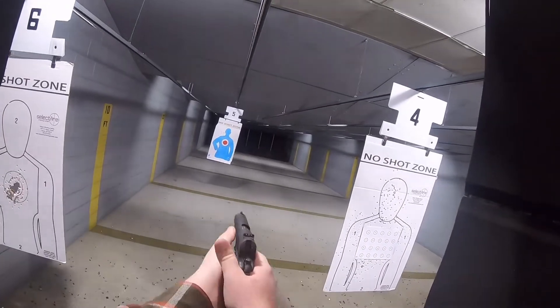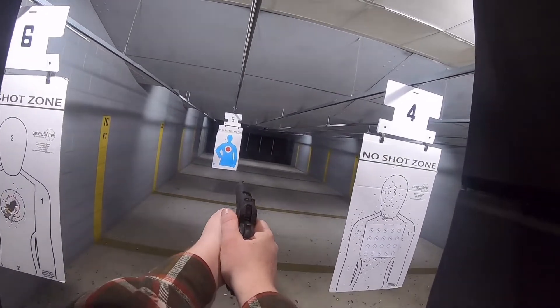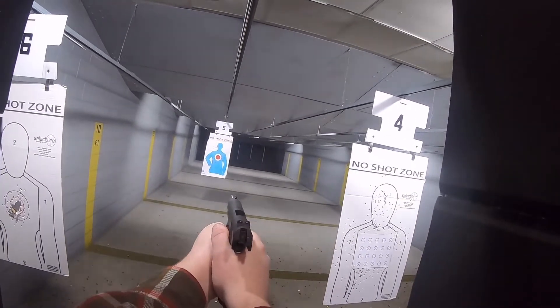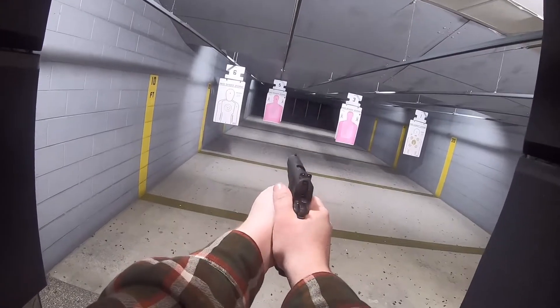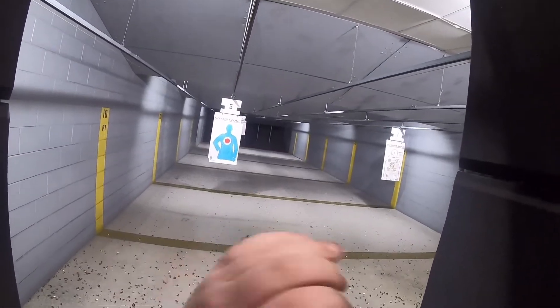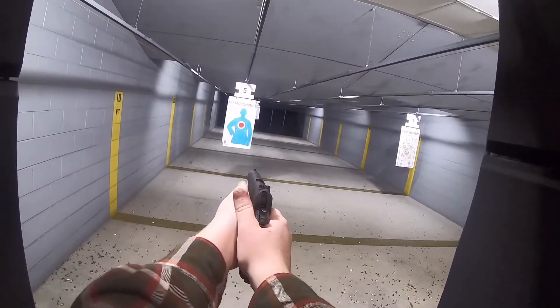Now look, I'm not trying to be a 1911 supremacist. I'm not one of those guys that'll tell you it's the best handgun in the world, that you should carry one, and that it's chambered in God's caliber .45 and it's won two world wars, this, that, and the other. That's not what this video is about.